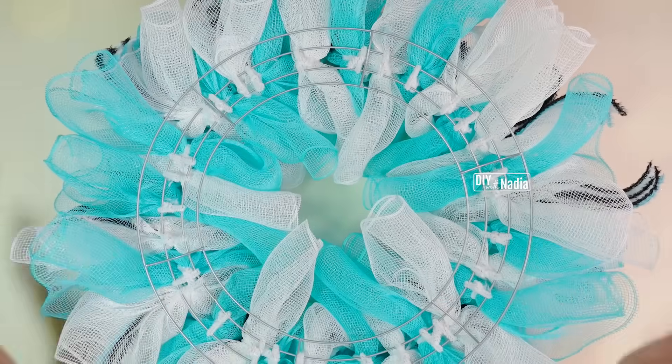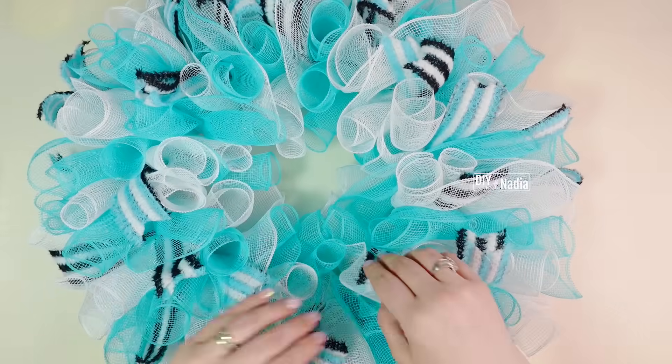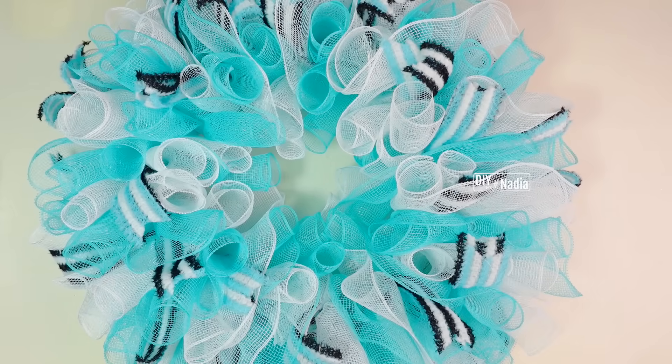I am done attaching all my deco mesh cruffles and this is what it looks like from the front. Now let's attach the sign.